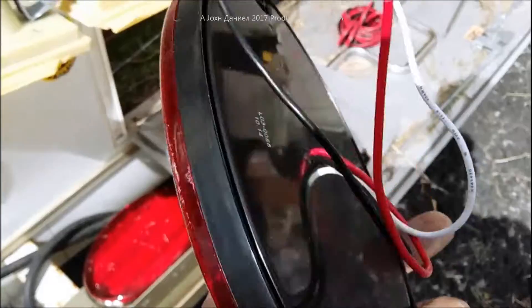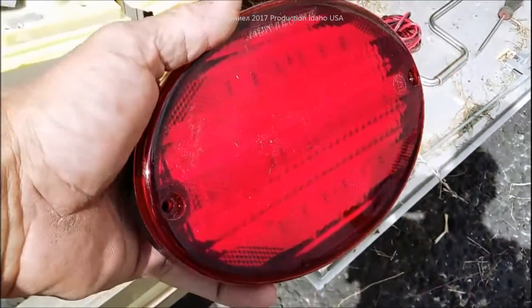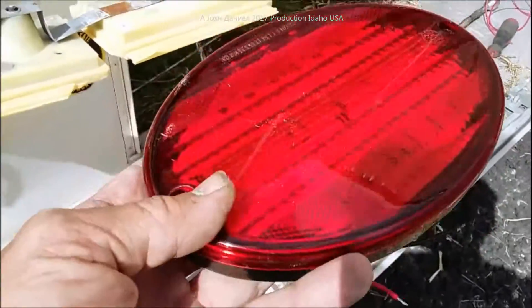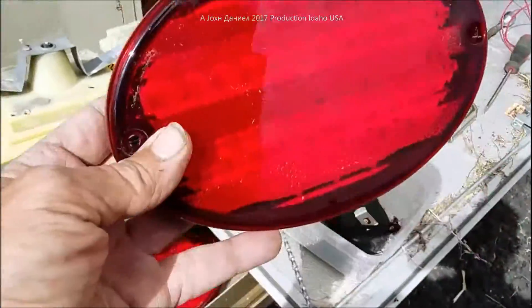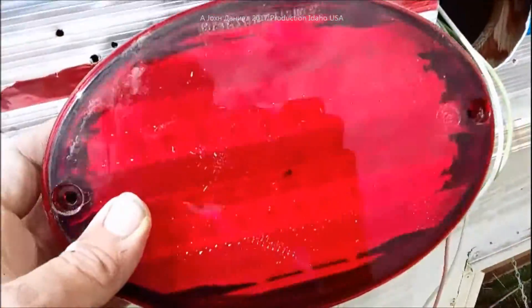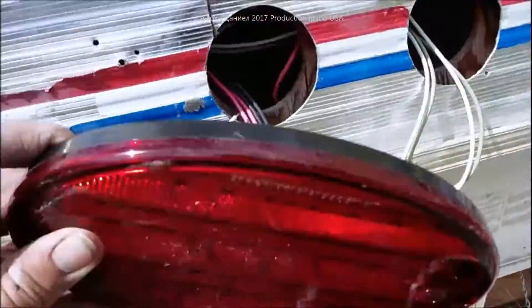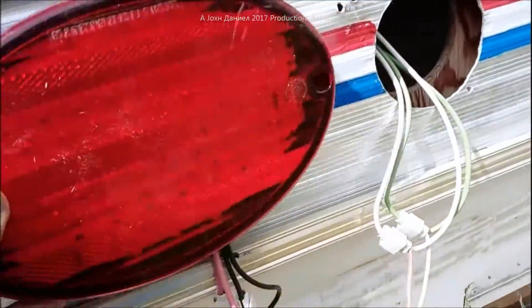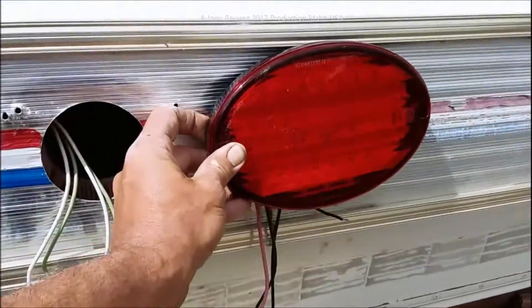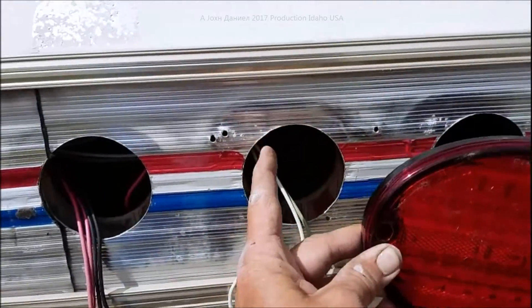These LED lights are turn and brake — they have nothing but that function. There's no amber, no yellow or orange turn signal light, but they do perform as a turn signal because they flash, as well as function as a brake light. They also have a standard running light, so there are two brightness levels. I'll mount them like this — you'll see how that goes.